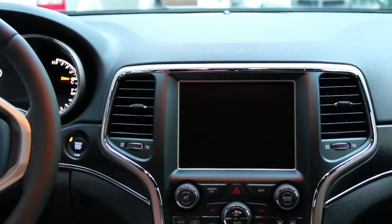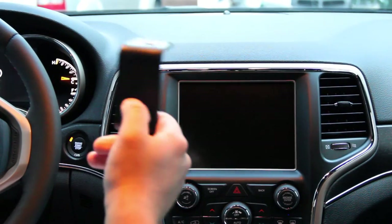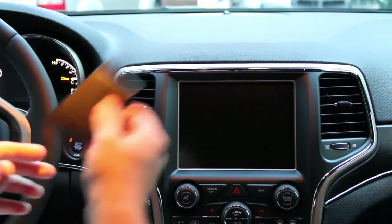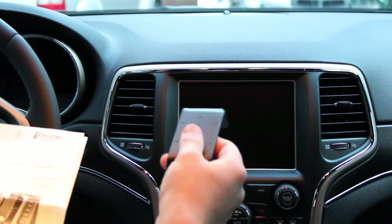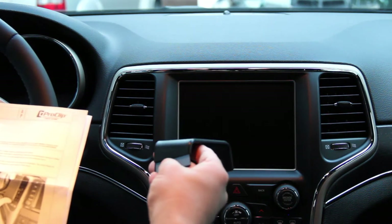Just remember, when you're installing your ProClip, don't screw the clip into your mount just yet. Let's get everything mounted, make sure everything fits correctly, and then we will get started.